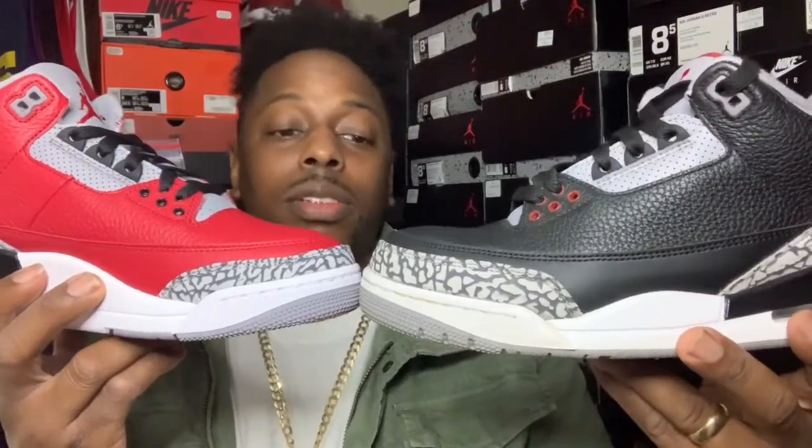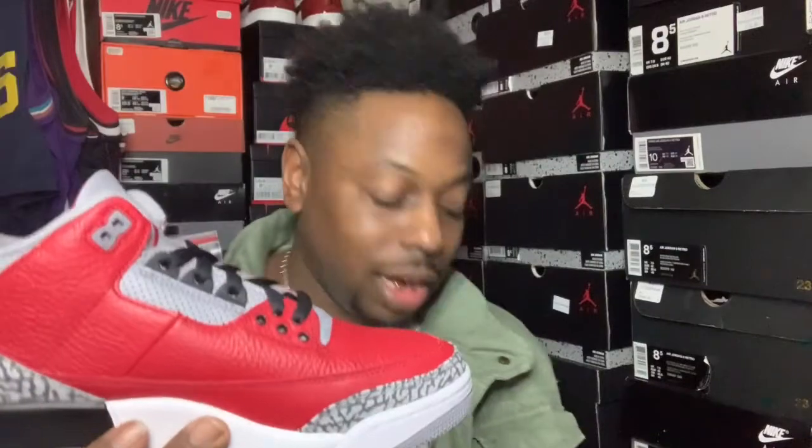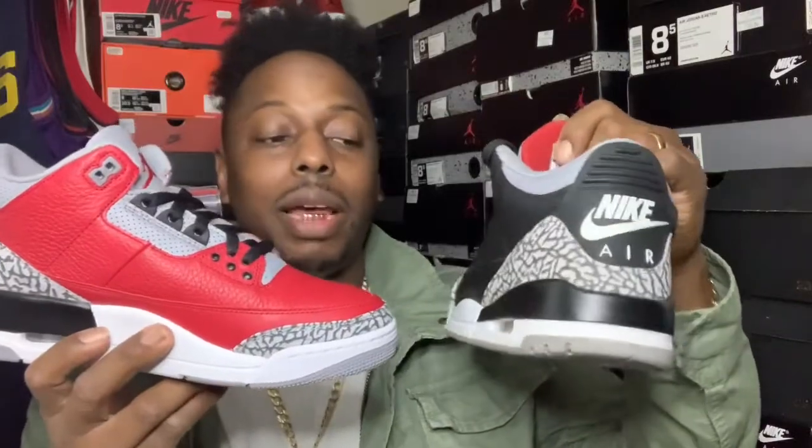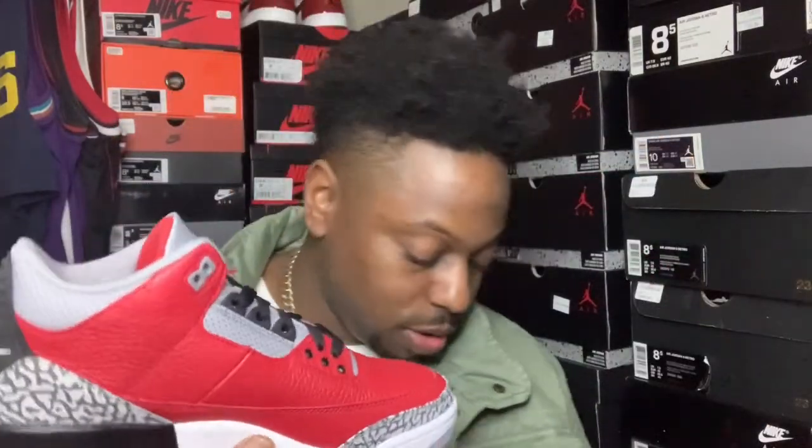But I like that, though — taking it back to the OG form. Like I said, it's really just a reverse black cement. If you look at it, all they did was change the color — put red instead of black. But it's cool, though. It ain't no OG colorway, but it's got that Nike on the back, so this is all good.